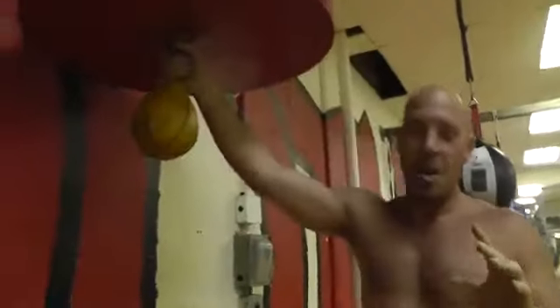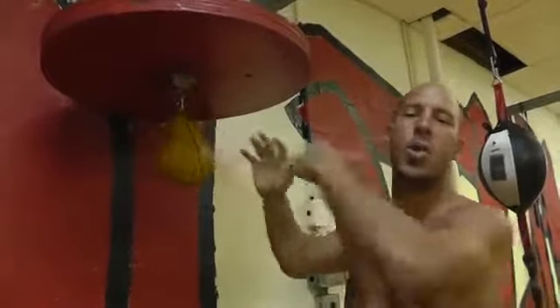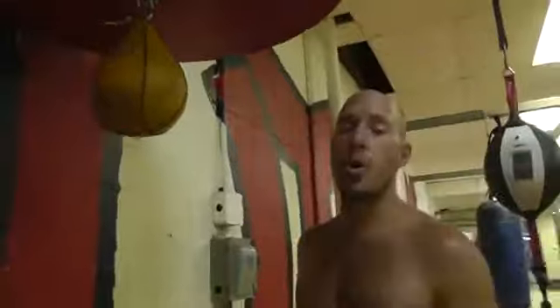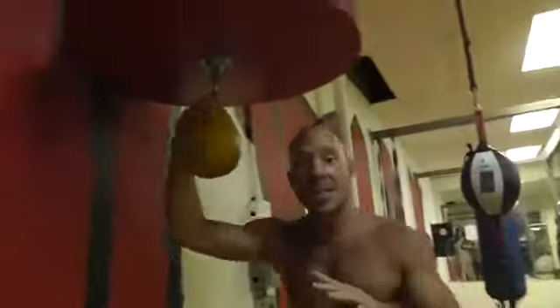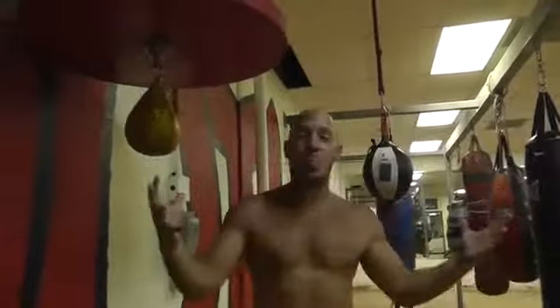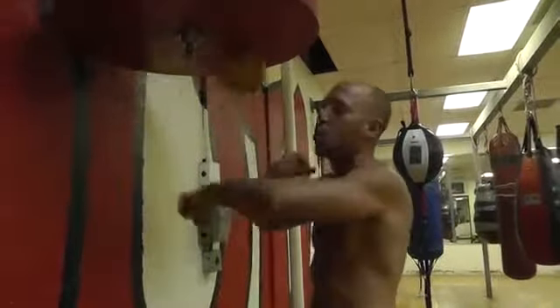Does it help you as a fighter to work the bag? It absolutely does. I know a lot of people get on the speed bagger's case — what does this really have to do with boxing? You don't do anything like this in the ring. But what you're trying to develop and master is your sense of timing. That's what you're trying to do with the speed bag — hit this thing that travels through space and time at one exact finite moment. That's exactly what you're trying to do in the boxing ring.